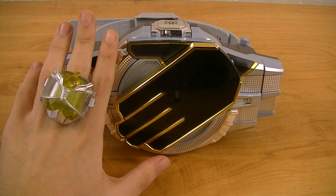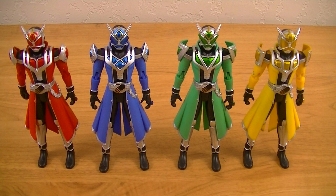And with that, Kamen Rider Wizard can become Flame Dragon, Water Dragon, Hurricane Dragon, or Land Dragon — enhanced versions of his four base styles.